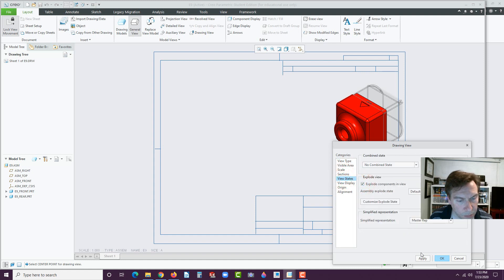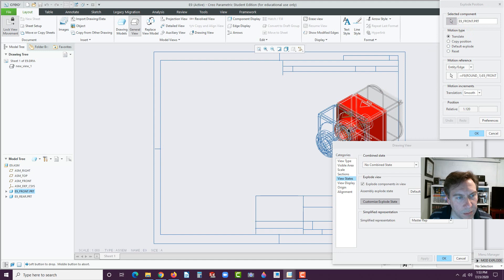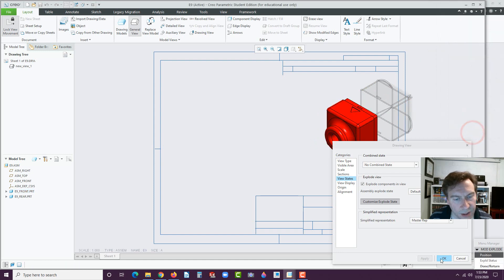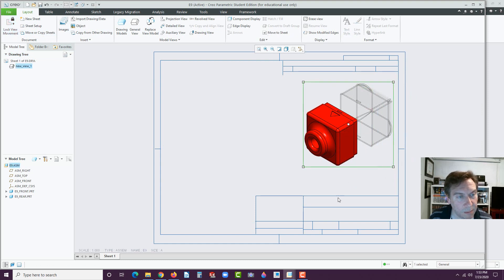It didn't work, but here — watch this — Customize Explode State. We could Translate with Motion Reference along an edge. Select this edge, then click on the part, just move it forward. Hit OK and OK. So we exploded it right here. Now you'll see we can't move it — don't forget, you have to unlock the view up here. Now click on it and you can locate it. All right. Now we're going to go ahead and drop in the other view, so let's go to General View. Hit OK. Click right here. We're going to maybe make this a bit smaller — let's go to Custom Scale, let's go to 0.75. Now let's go to View States.